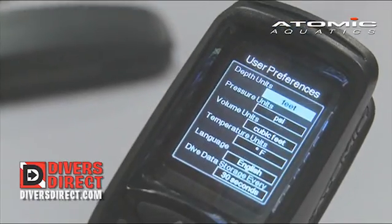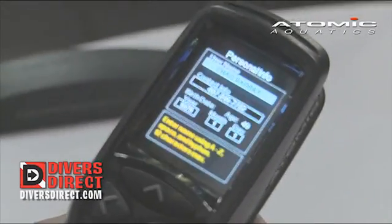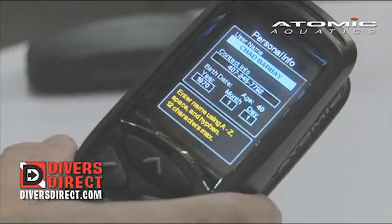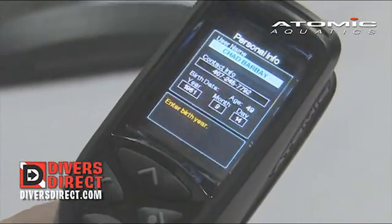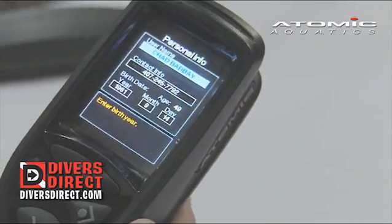In the preferences menu, we can actually set our units. The personal information screen allows you to enter your name, your phone number, and your birth date. Between your exertion level, your risk level, and your age, these will determine how the algorithm works — the way you set the computer up for diving.